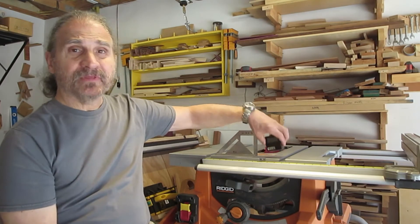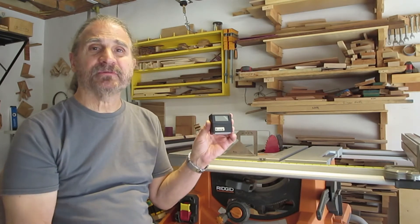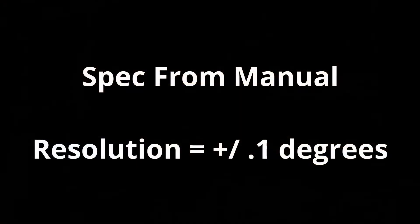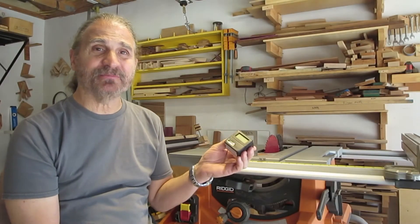The question today is: are digital angle finders accurate enough to set your table saw to? I recently read an article that questioned using a digital angle finder to set up your table saw, because it has a plus-or-minus accuracy — I forget what it was. So I decided to find out if it's really giving me accurate readings.